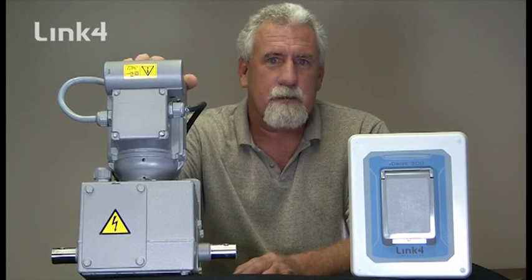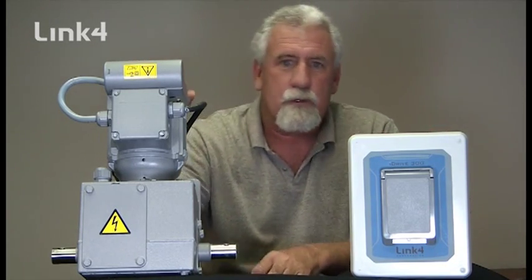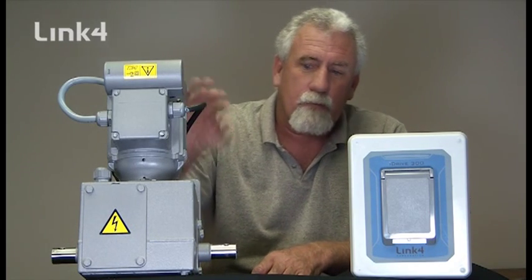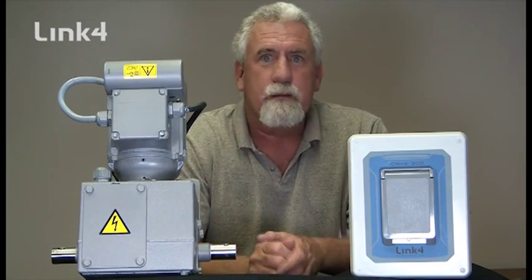Hi, this is Bob Bruns with the Link 4 Corporation, and today we're here to set the mechanical limits on the lock gear motor to the iDrive 300. The lock gear motor comes in a variety of voltages; however, regardless of the motor that you have, the gearbox limits will adjust the same way.